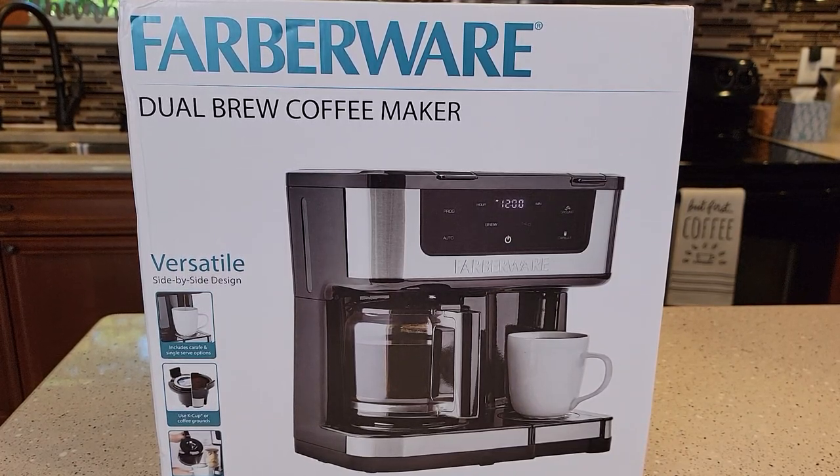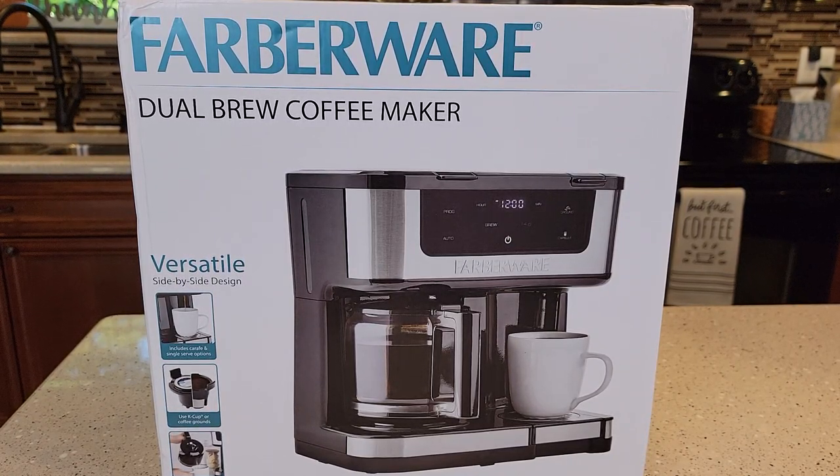Hello everyone, this is Just a Dad. Today I'm going to do an unboxing on this brand-new Farberware dual brew coffee maker from Walmart.